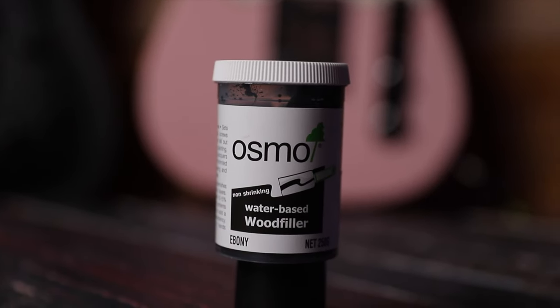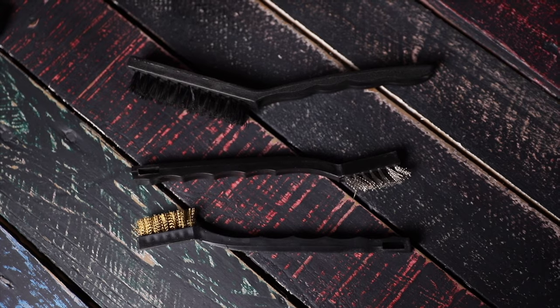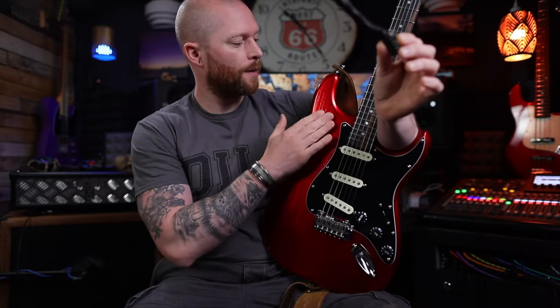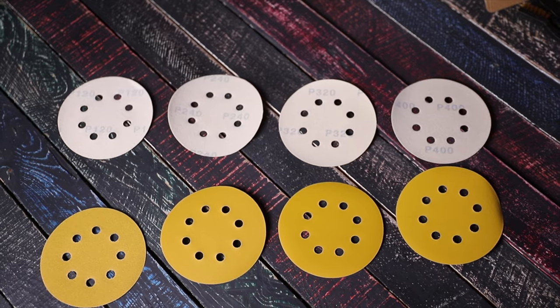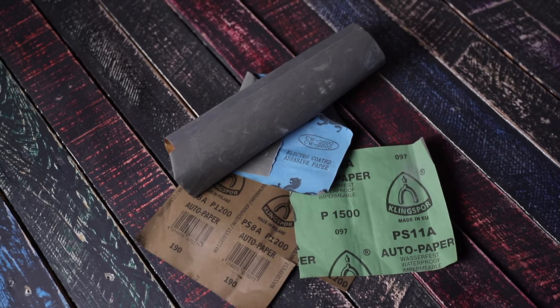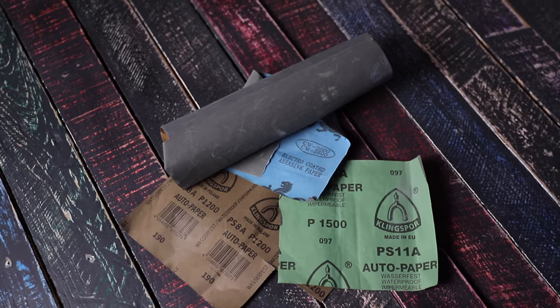I'll put a link to all of these in the description. You'll also need some wire brushes — I'll put a link to these in the description too. These help open up the grain so the finish is more apparent. You'll need a load of sandpaper, all the grits up to about 400, and some wet and dry paper from about 400 to about 3000.